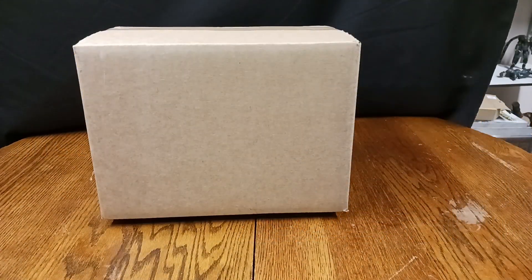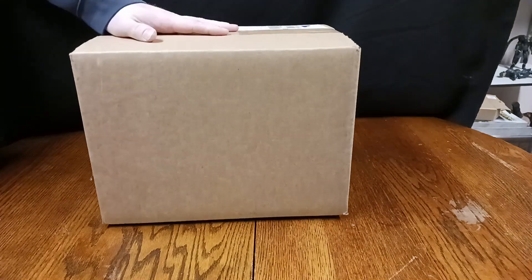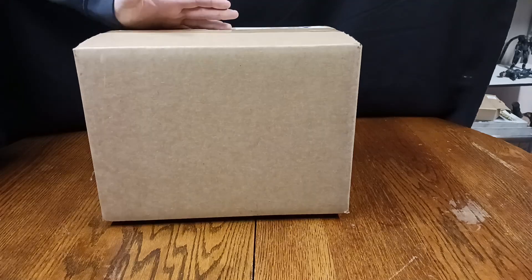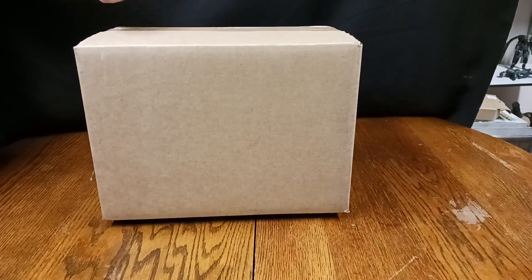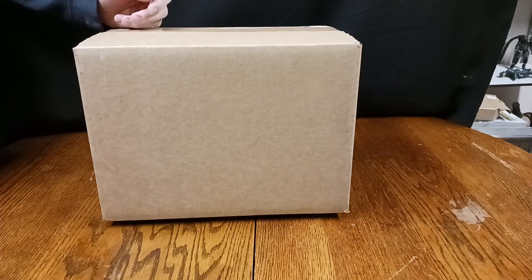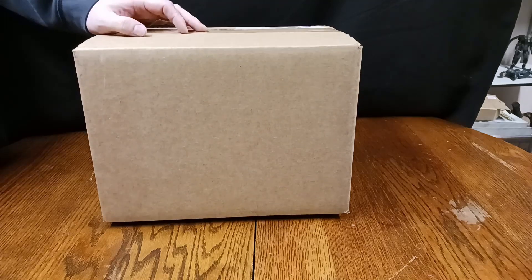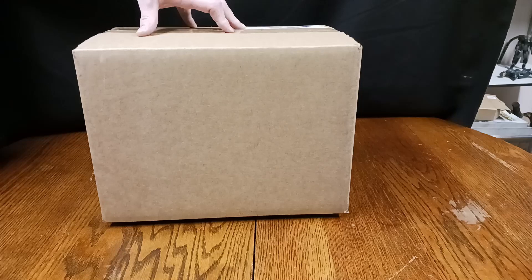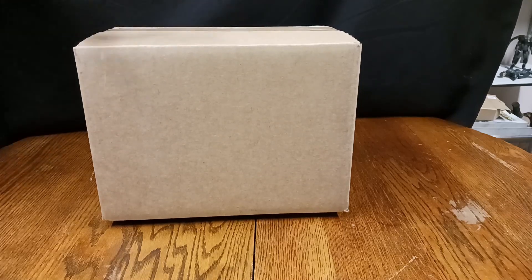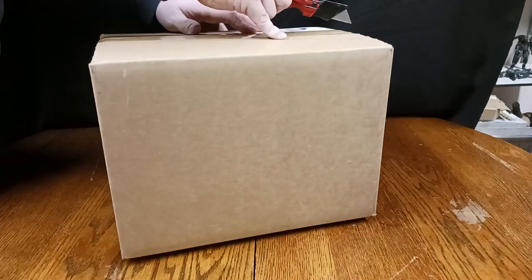Hey guys, what's up? I'm back. I figured this time we'd do a quick unboxing of something I got in the mail today that I think you'll like. Of course, this is something we're going to be reviewing at some point — that's the whole point of having it. It'll probably be reviewed in the next week or so, given the couple of bigger projects I'm working on right now. So far, this should be a lot of fun — let's go ahead and get this open.